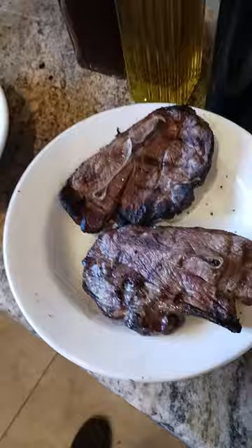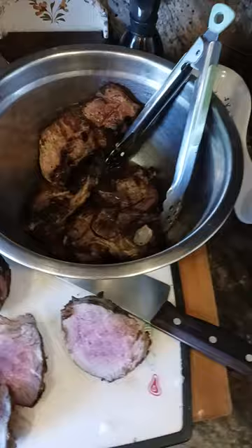Cover the bowl with something — tinfoil, a plate, whatever — and let it sit for at least 10 minutes. After 10 minutes, you can take it out, cut it up, and serve it.